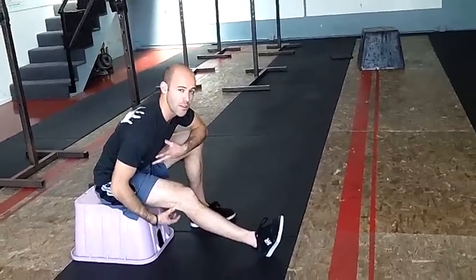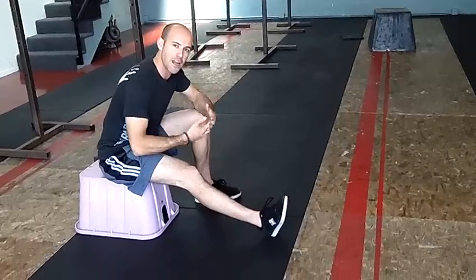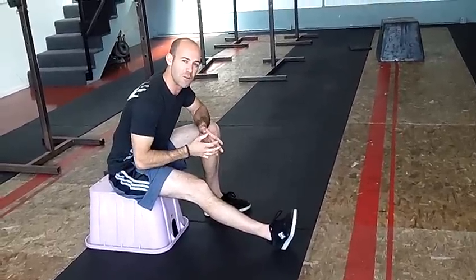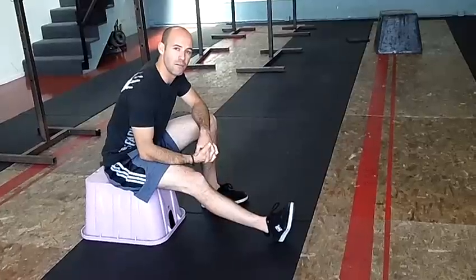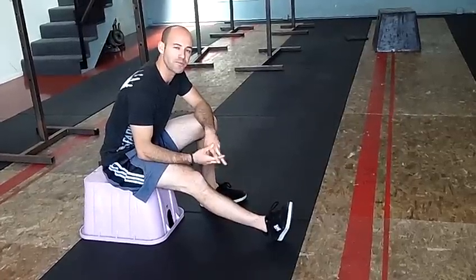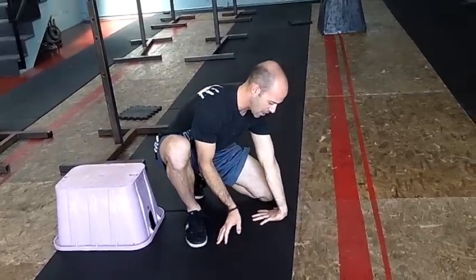Continuing to hold the stretch, I release that contraction, and right then my muscle will give me a window of opportunity where it will shut down and stop fighting me. And I can lean forward for about 10 to 15 seconds and stretch more readily. So how that works is: find a stretch — let's say it's even your wrists. I can find the stretch.